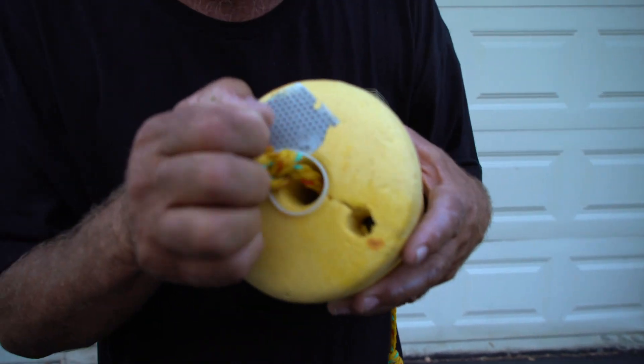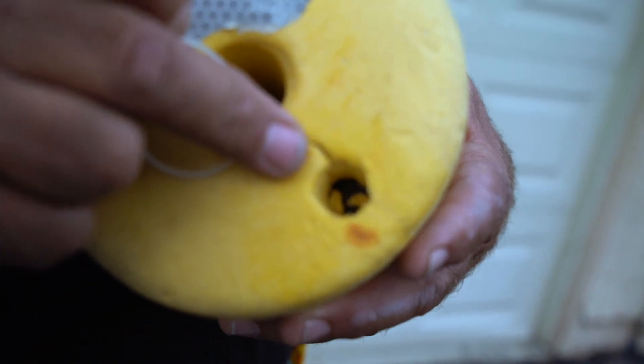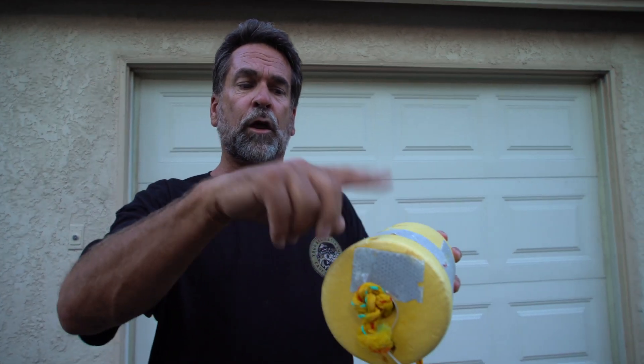On the other end of the buoy I drilled a hole and I pounded a weight in there. If you look real close inside there, you'll see there's a four-ounce torpedo sinker that I pounded in there. That way, when I throw this in the water, it floats sinker down, glow stick up.